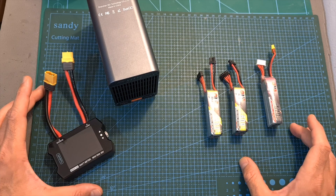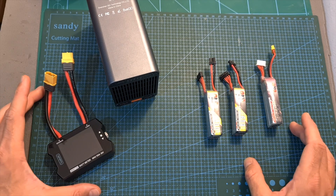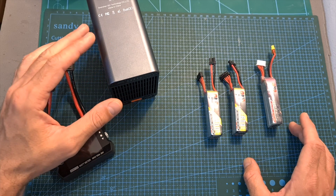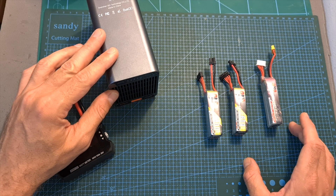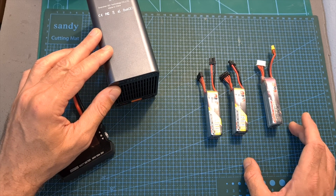In order to measure the capacity of the batteries, first of all I fully charge them and then, using the FD200 battery discharger by ISDT — which is capable of discharging batteries at a maximum current of 25A — I fully discharge them.